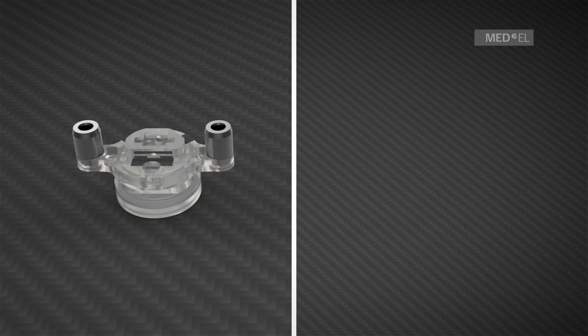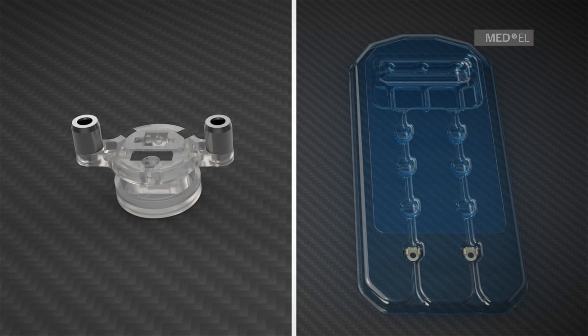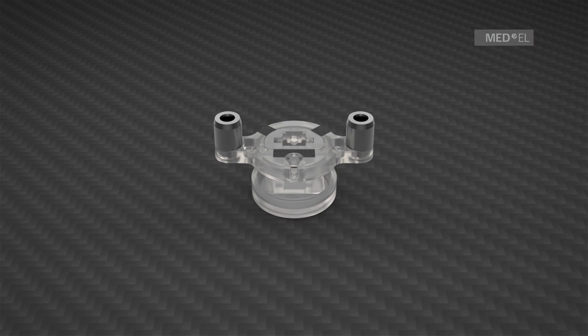The one millimeter BCI lifts are used when one line is visible. The package only consists of two BCI lifts, as in this case the screws from the bone bridge implant kit should be used. If there is no line visible, the bone bridge should be implanted without the use of BCI lifts.